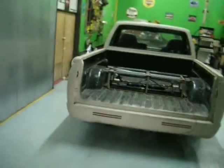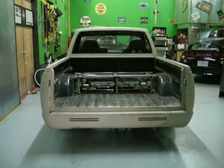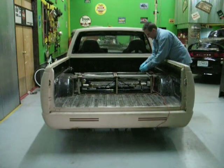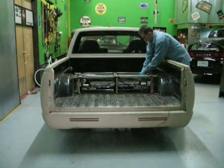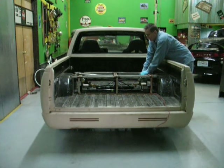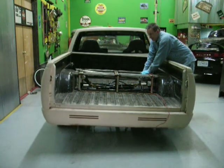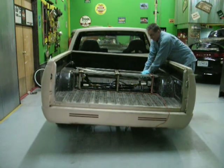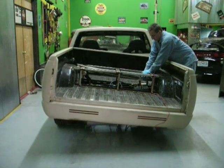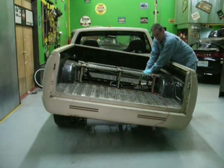I'll go ahead and raise the bed for you. It takes about 45 seconds for the bed to raise. I've just got a small push-button switch — you just ground one side of it. Like I said, it takes about 45 seconds to go. It's very quiet and I doubt you can hear it at all.